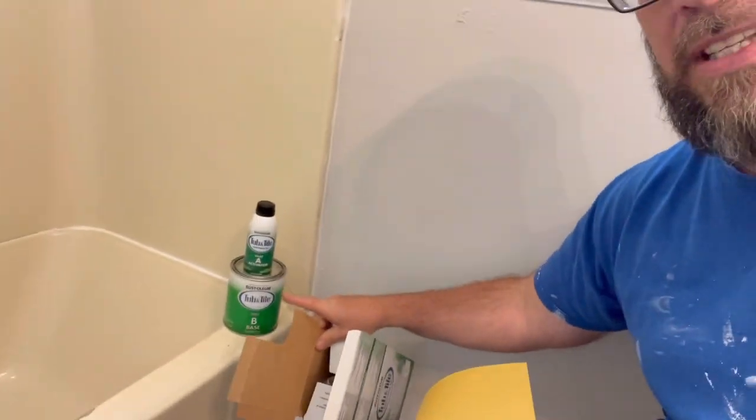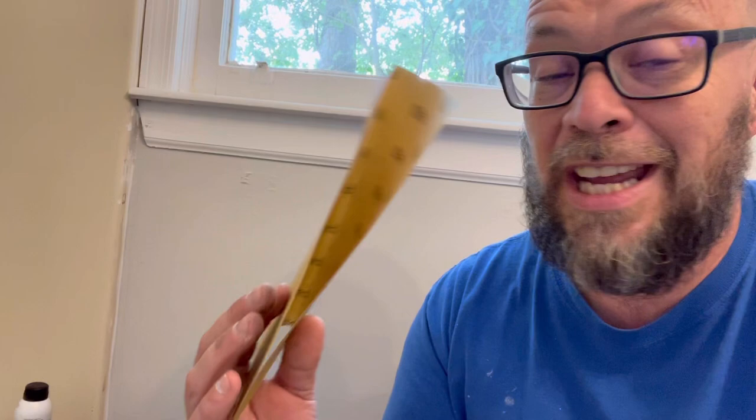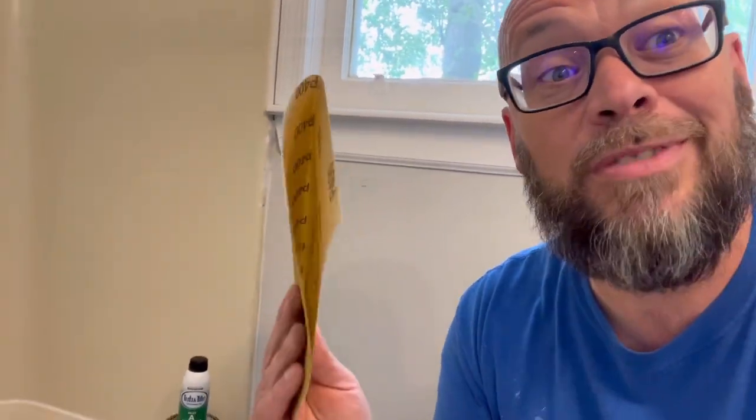Two cans come inside that box along with a bunch of instructions. Those instructions say that once you get it nice and clean, you take 400-grit sandpaper — which you can pick up at your hardware store — and go over the entire tub and shower with it to rough it up, then go over that with a tack cloth. So that's what we're getting ready to do.